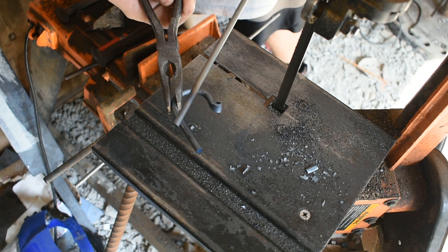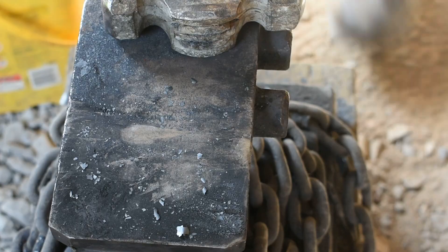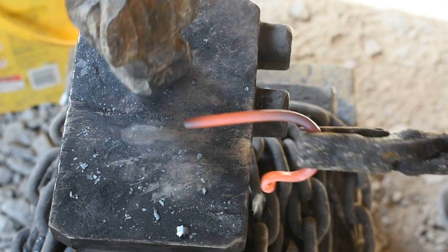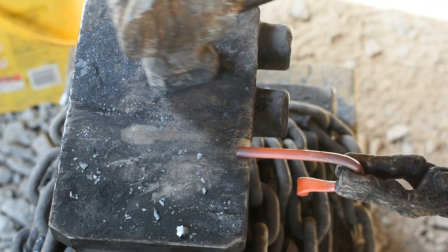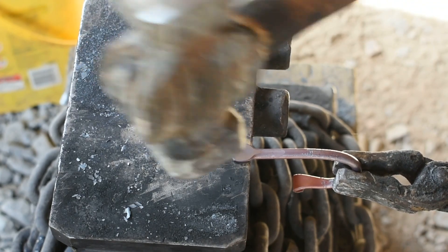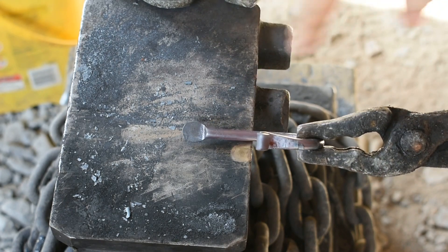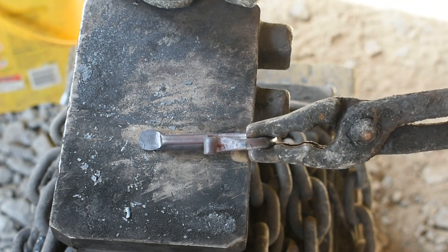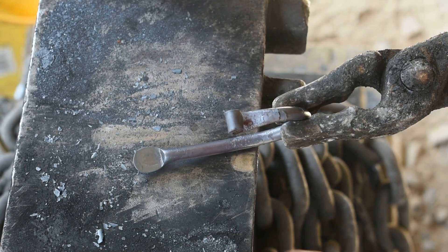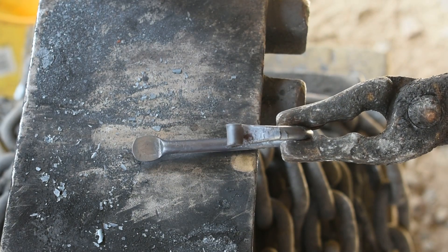Now we'll forge in the point up here for where we'll attach it to the wall. I'm going to come right over here to the edge of the anvil — that creates that nice little ledge right there up at the head, so all you've got to do is punch or drill your hole and you've pretty much got a hook that's good to go.